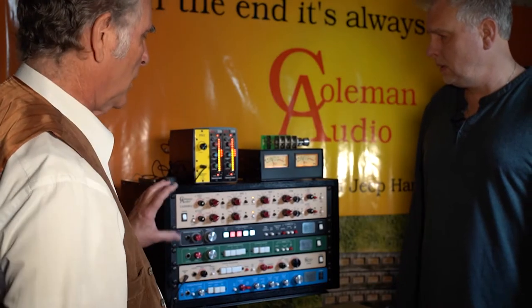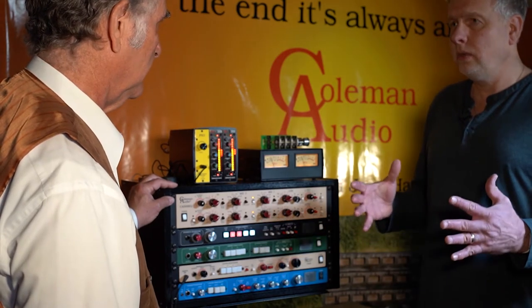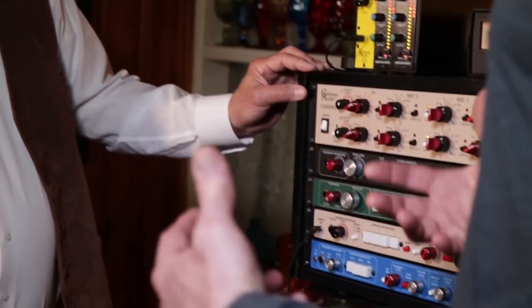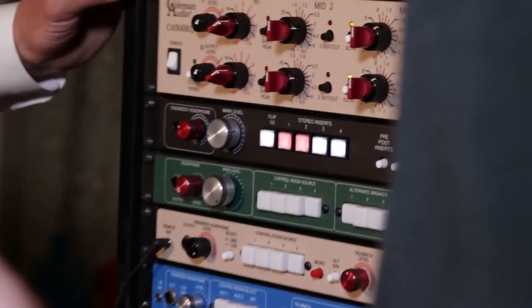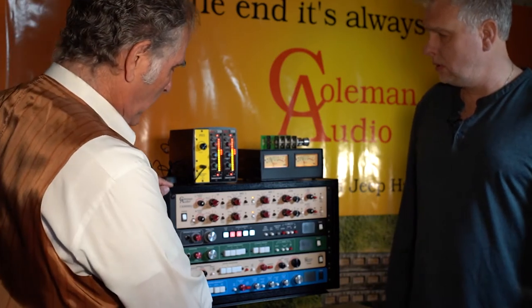It's using the same 47-position stepped attenuator used in all the modules, and everything's on XLRs in the back. If you wanted to use a monitor controller as the centerpiece of a console and need a talkback, you would use the TB4M.